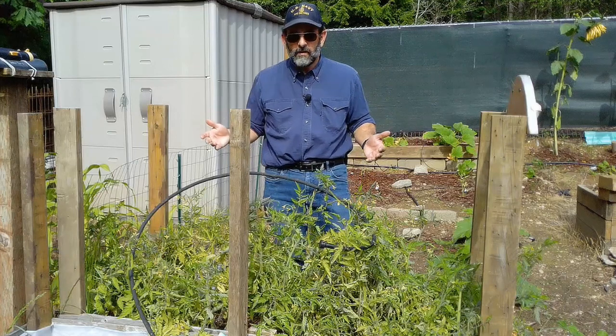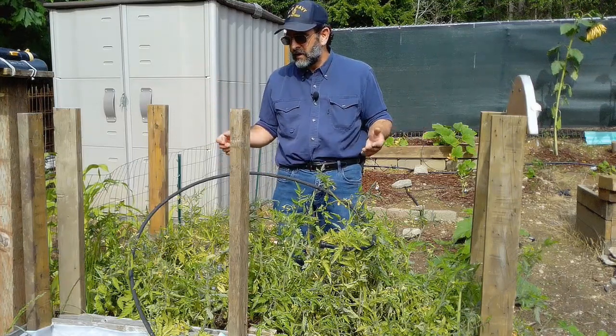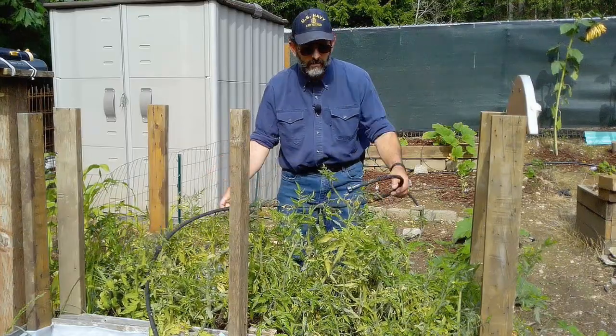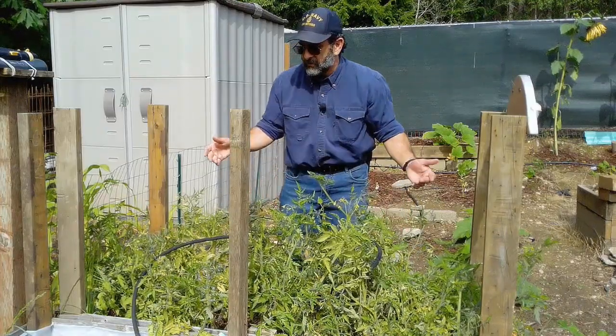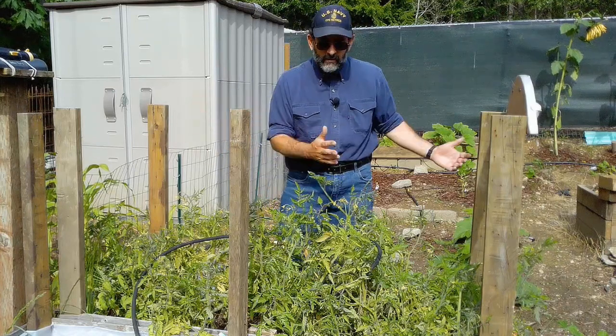About a week ago I threw them all in here and it's been raining a whole bunch so I haven't really had to water anything. But I did put a drip hose in and this is the only watering I'm going to do with this thing. I want to see what happens - if they produce fruit, if they just all die, if disease is going to take over.